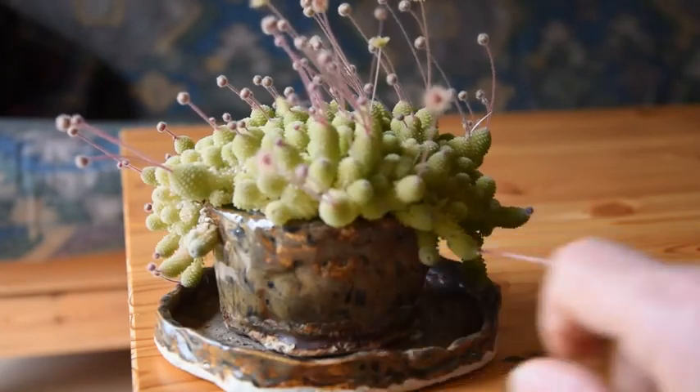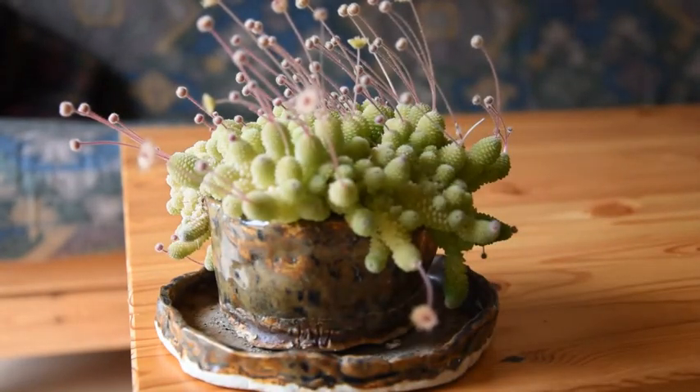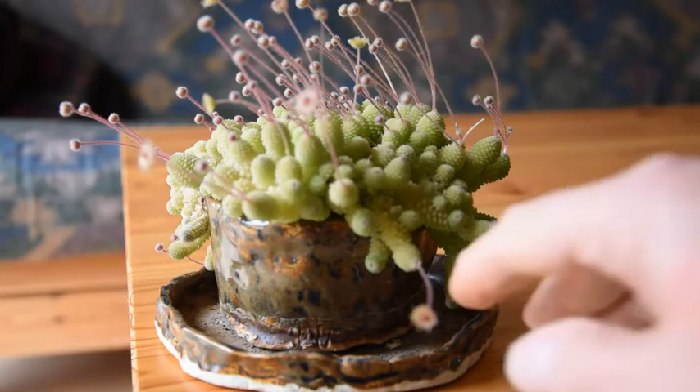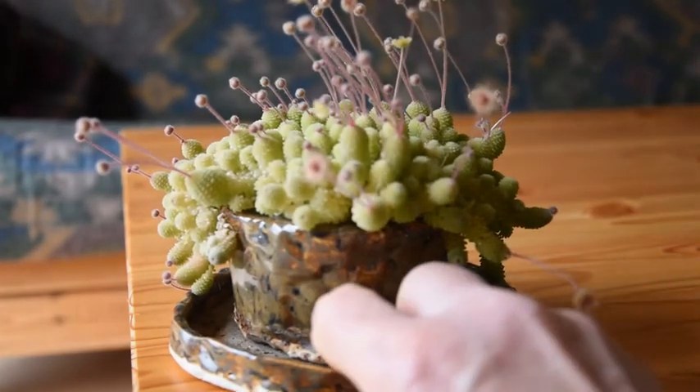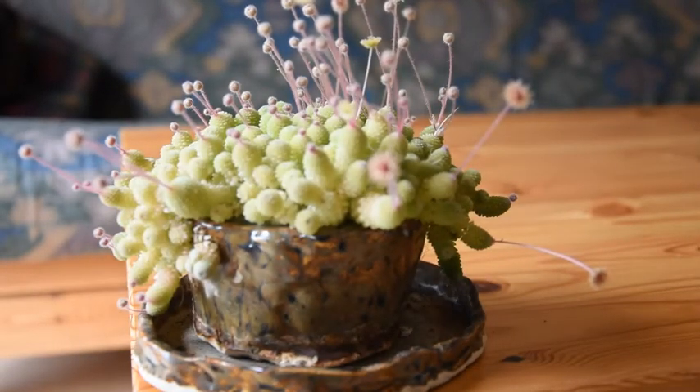What I would also like to show you is the flower pot. I actually got it from my daughter — she made it for me for my birthday many years ago, so I am very fond of the pot as well.